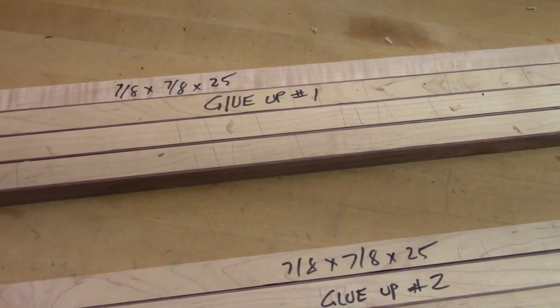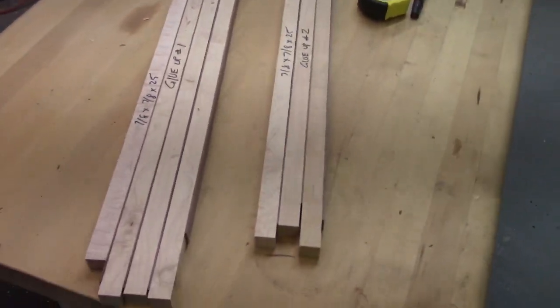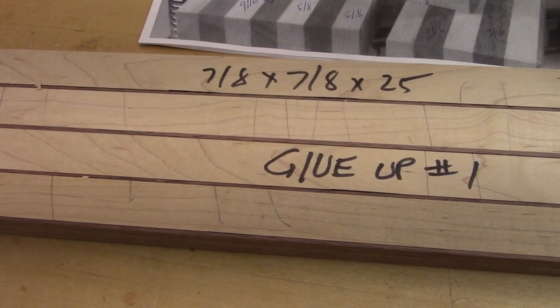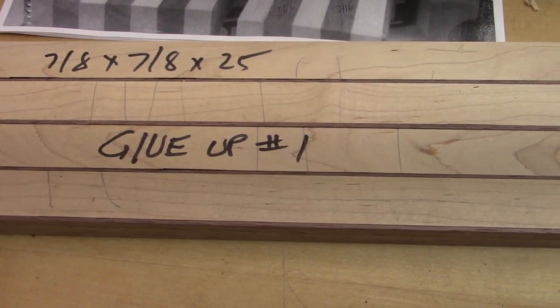So this is the dry fit. And if you need the dimensions, take a screenshot of these next couple portions of this video. Like I said, there's four different glue ups that you have to do.